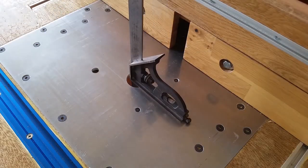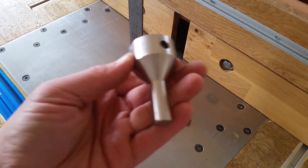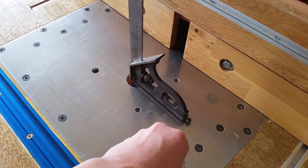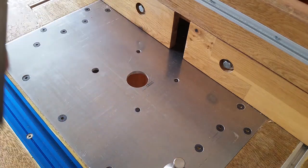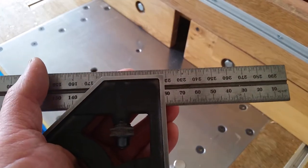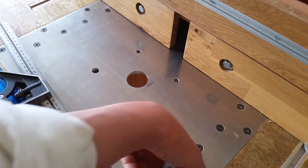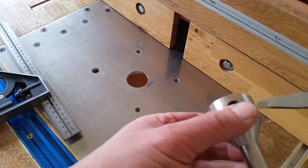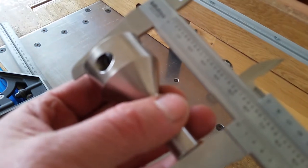One issue I gathered from all the reviews on Amazon Australia and Amazon US is vertical clearance — you may not have enough vertical space to use this collet. What some people end up doing is putting a spacer between the base plate and the router. Luckily, when I lowered my router to the maximum level, I had about 83mm of clearance, and the overall length of this collet is exactly 62mm. So I knew before ordering that I had enough vertical clearance.